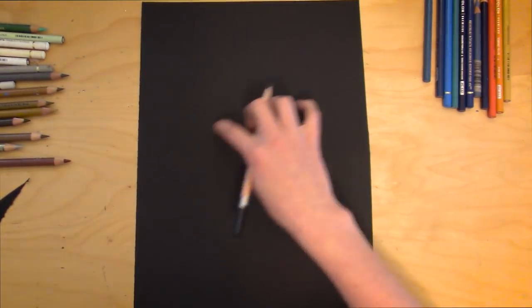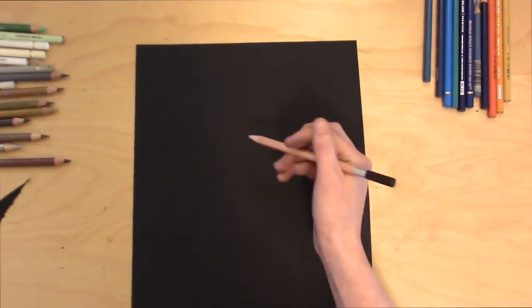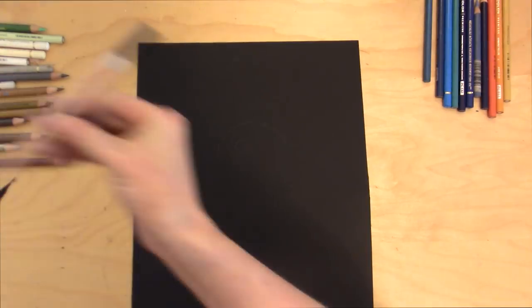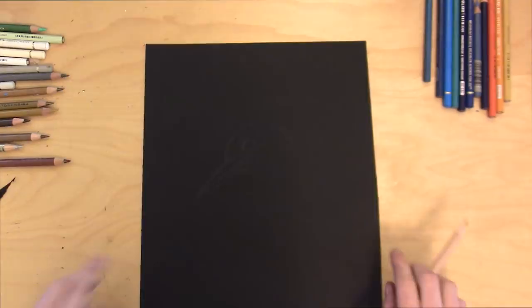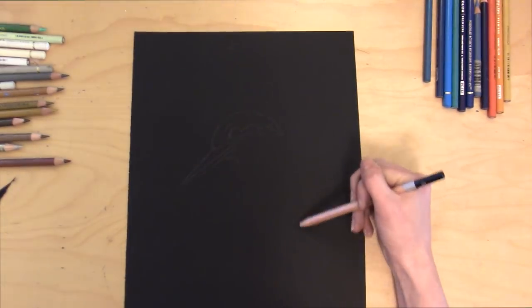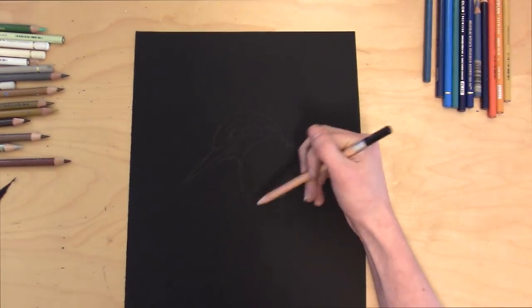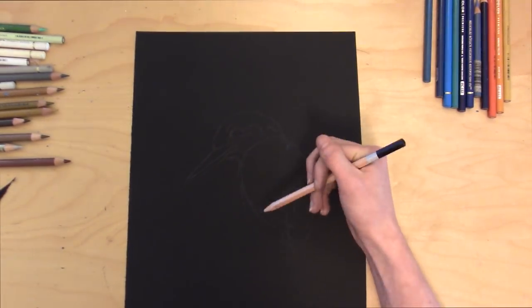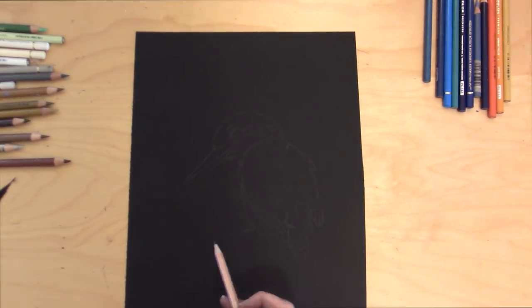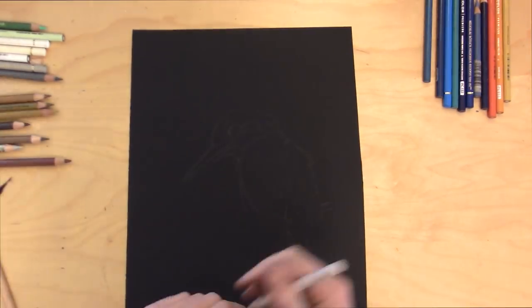Let's get started with the drawing! I'm starting out with a 2B graphite pencil, just trying to figure out where on the page I want my bird to be — starting to outline the head and the beak, and also where the different parts of the feathers might be. It's important not to press too hard with your pencil, or you run the risk of damaging the paper. Strathmore black paper especially is very fragile; once you damage it in a certain place, it really doesn't recover that well.